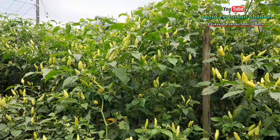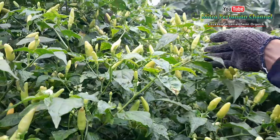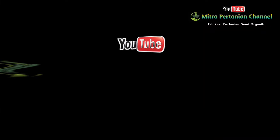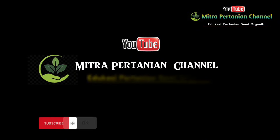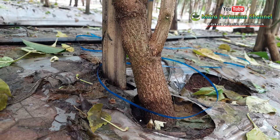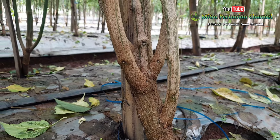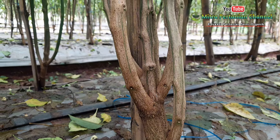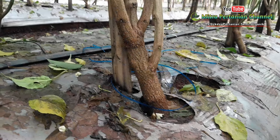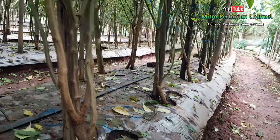Baik kawan, sebelum dibahas lebih lengkap dari pupuk dan dosis yang digunakan hari ini di usia 169 hari setelah tanam, baiknya simak dulu cuplikan berikut ini. Untuk mempersingkat waktu dan durasi, saya tidak akan membahas lebih detail manfaat dan pupuk yang saya gunakan.